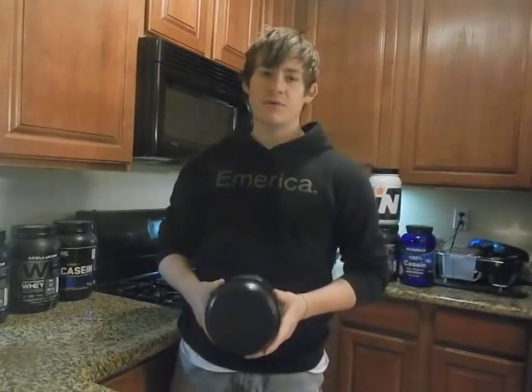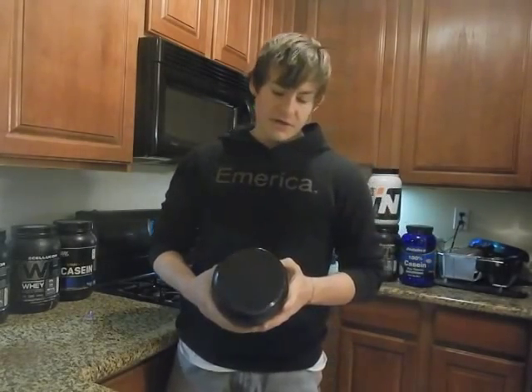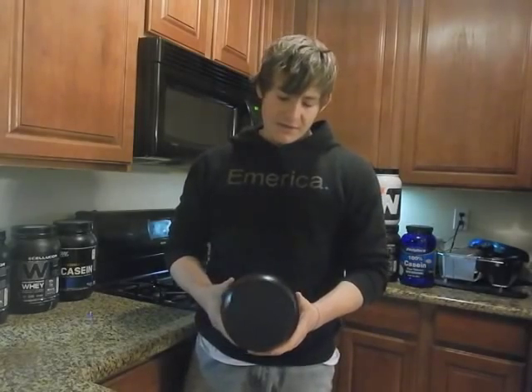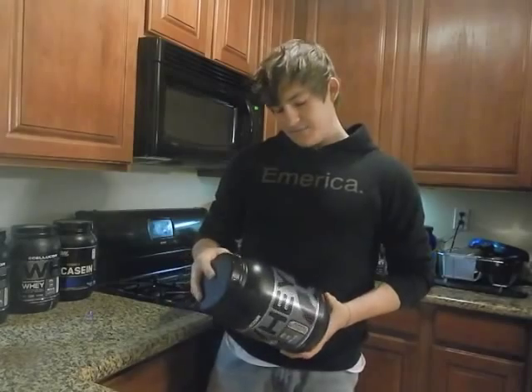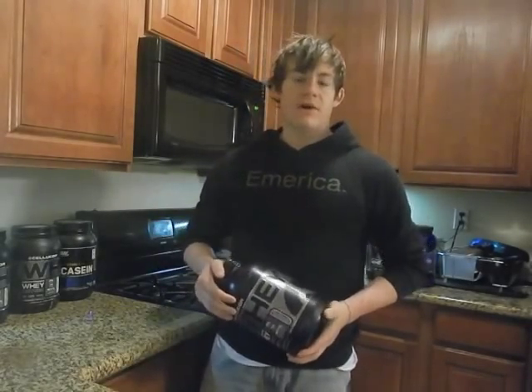Nutritionally, Cellucor is not only my favorite protein powder in general, but nutritionally you can't really go wrong — it's 130 calories, one gram of fat, four carbs, and 25 grams of protein. The macronutrient profile is the best you can get in my opinion. Other than that, it's just an all-around great flavor.